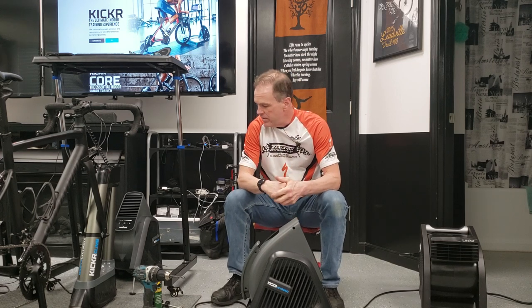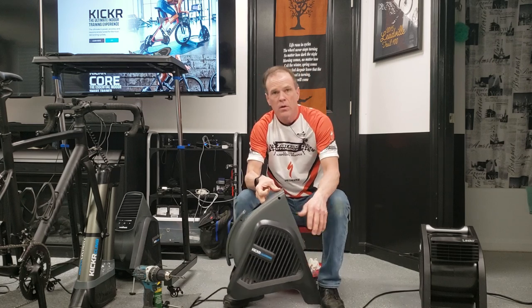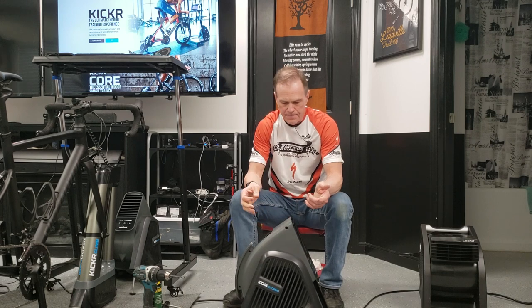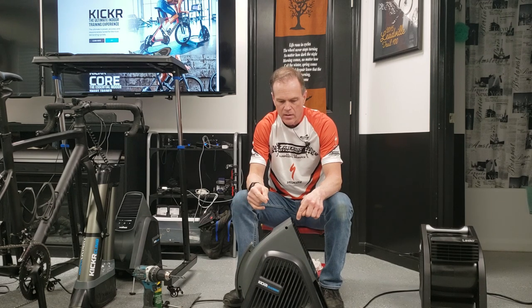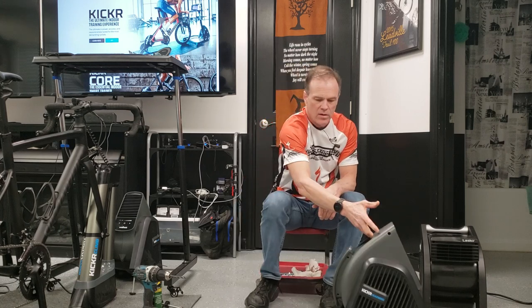Today I've got a very simple little adjustable angle foot kit for the Wahoo Headwind fan. If you've seen my review on the fan, you'll know my biggest single complaint is that it does not have any way to angle adjust the fan. That renders it in my opinion somewhat useless, because you're forced to go find books or magazines or two-by-fours or whatever to try and get the fan angled at the location you need it to be for your room and space.